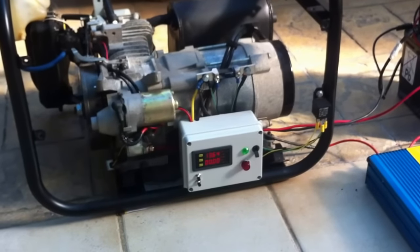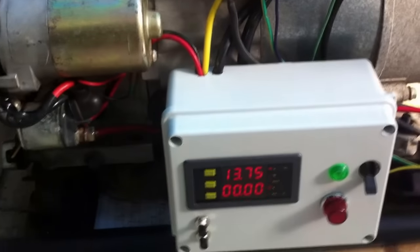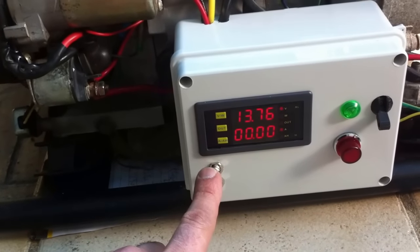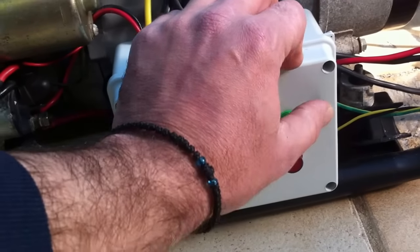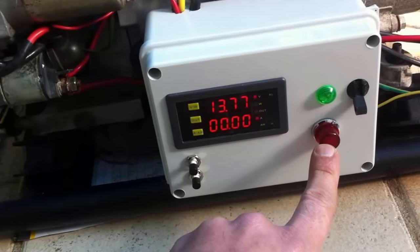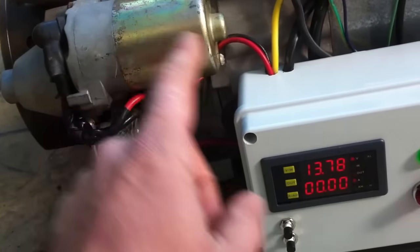Just wanted to show you what I've done so far with the generator. We've got manual start, manual switch off. It's just a circuit breaker for the 240 volts with an indicator. That's a starter motor indicator, so it shows me when the motor is going to turn on and when it's going to turn off.